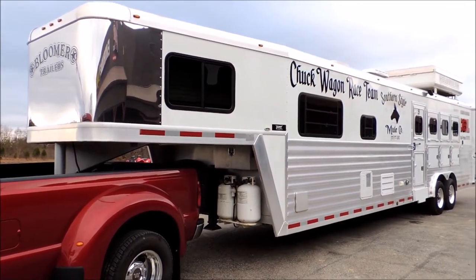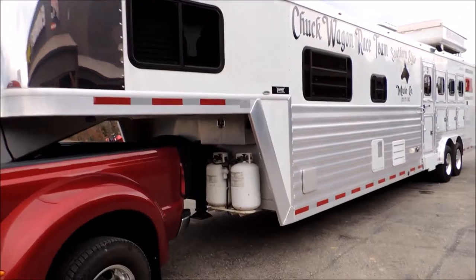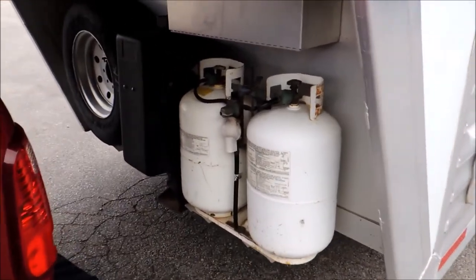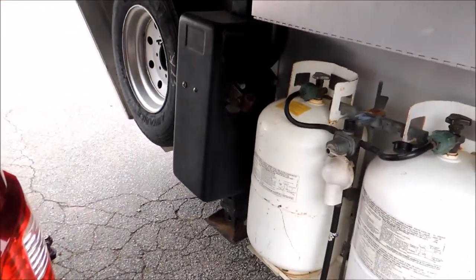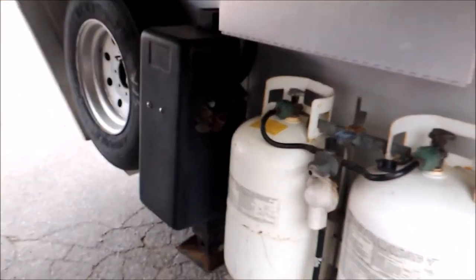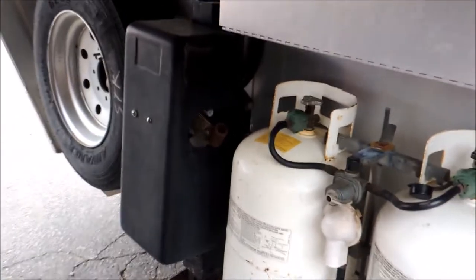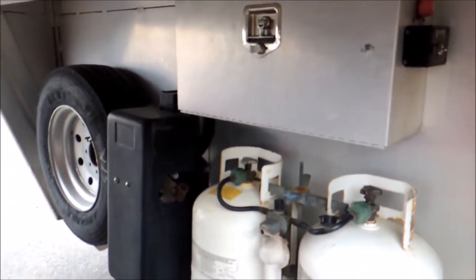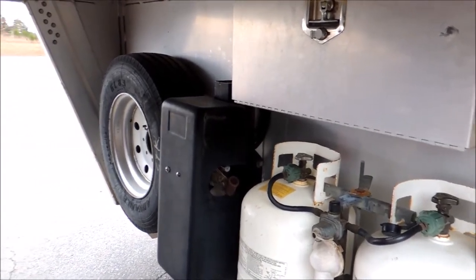It has got the couch and the dinette both in it. Starting here at the front: big propane tanks, hydraulic jack. This jack has even got an extra handle here that will work for you if the battery runs dead. Your aluminum box where your batteries are stored. You've got your 17.5 radial tires on this. The spare tire looks like it's never been on the ground. Got a light mounted up here on the neck so it'll help you hook this thing up at night.